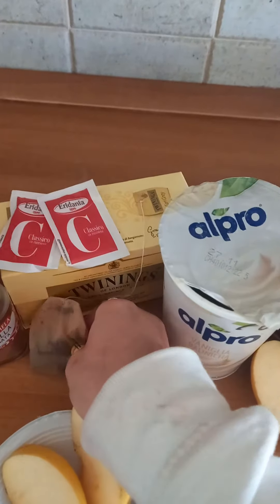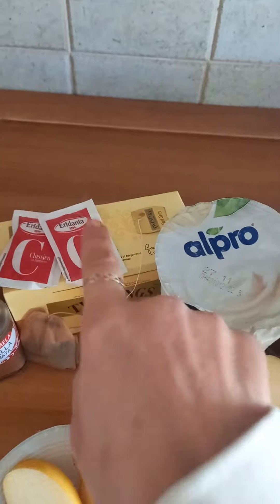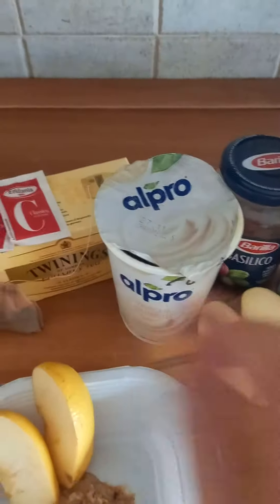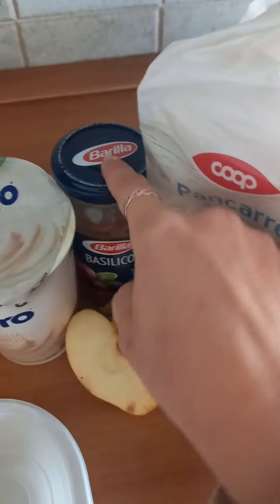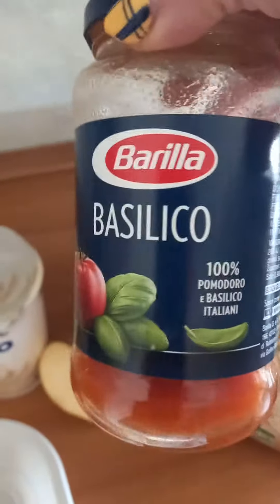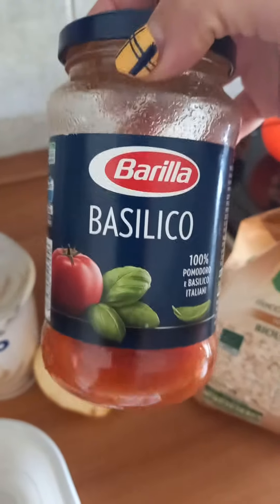Then you put in sugar, cinnamon, and a little bit of coffee — just sprinkle it in there. The last two ingredients are a little bit of water and this Barilla Basilico tomato sauce, which is the vegan one.